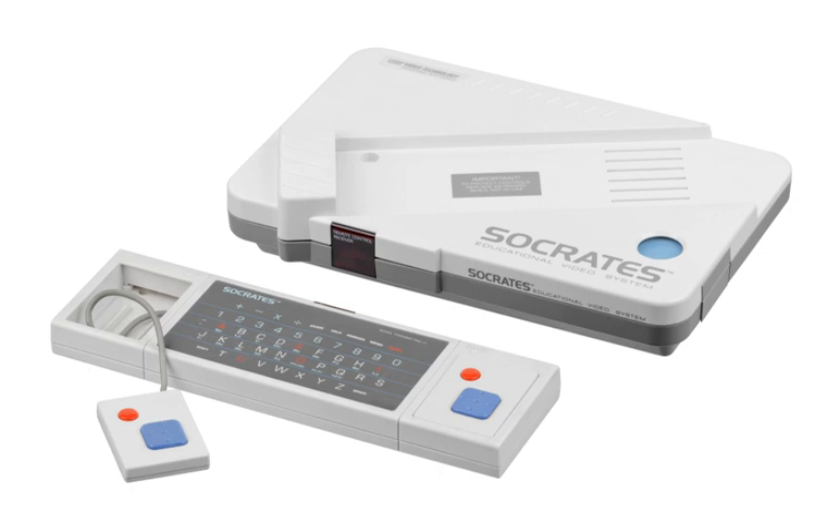The V-Tech Socrates is an educational video game console released in 1988 by V-Tech. The console features a robot character named Socrates, named after the philosopher. The character is visually similar to Johnny Five from the short-circuit movies.